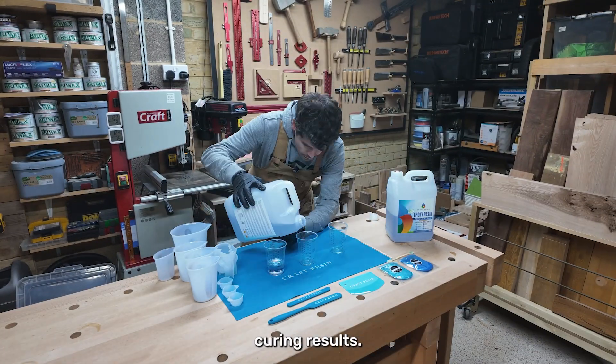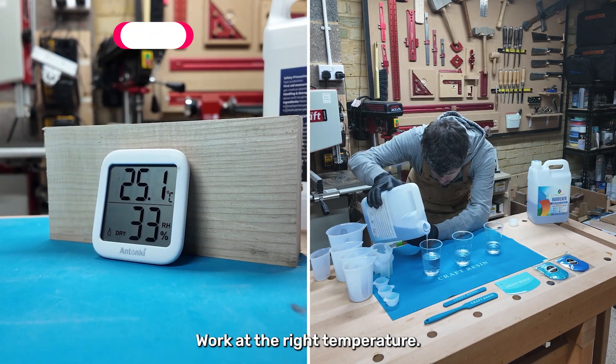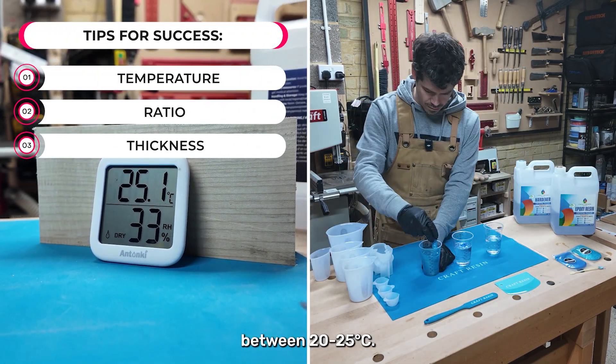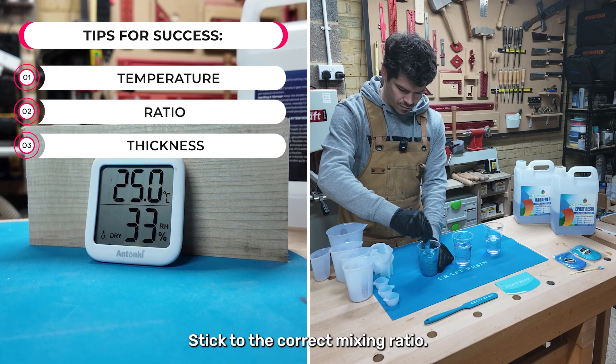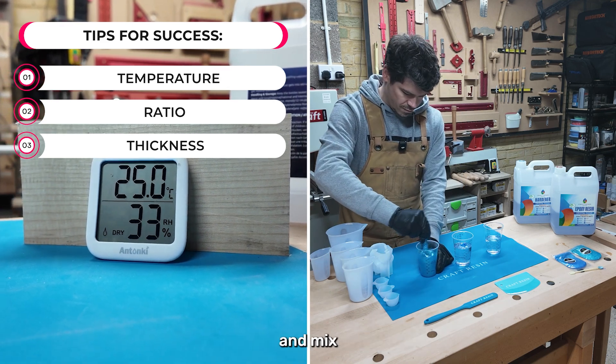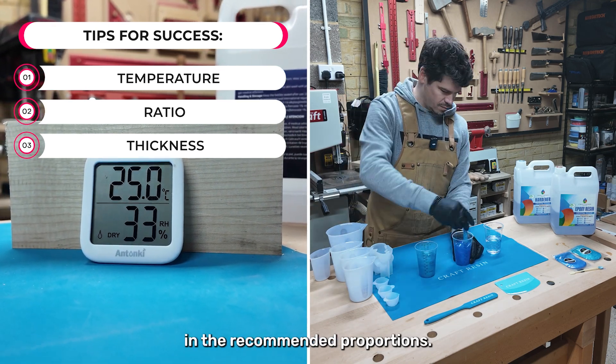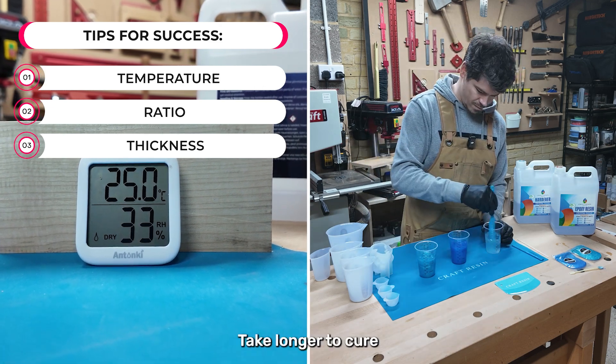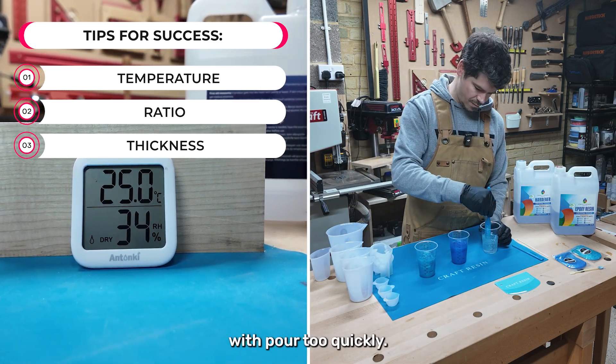Here are some tips to get the best curing results. Work at the right temperature, keeping your workspace between 20 and 25 degrees Celsius. Stick to the correct mixing ratio — always follow the instructions and mix resin and hardener in the recommended proportions. Control the thickness of your pour, as thicker layers take longer to cure and can overheat if poured too quickly.